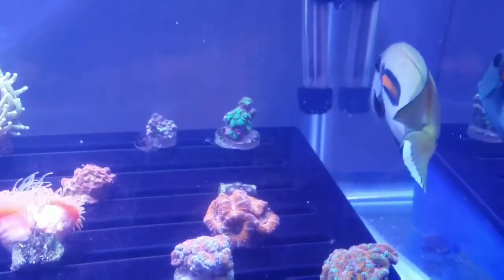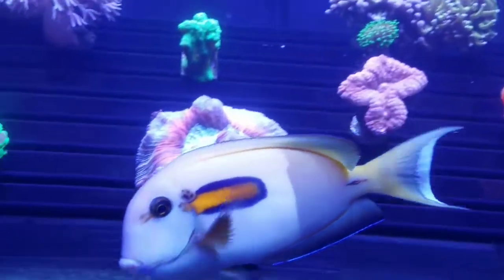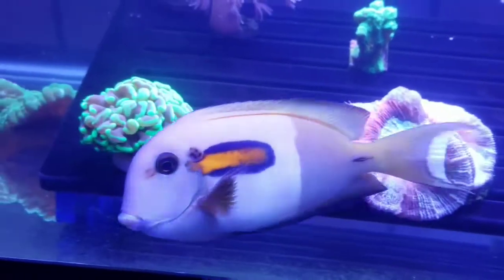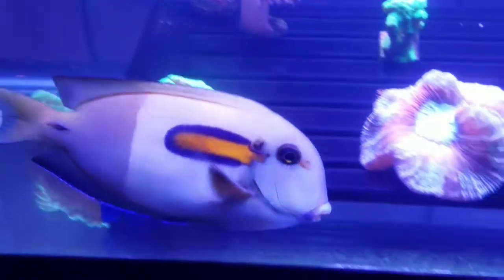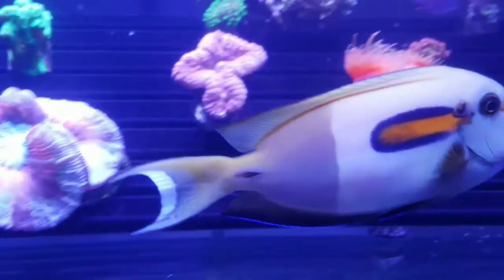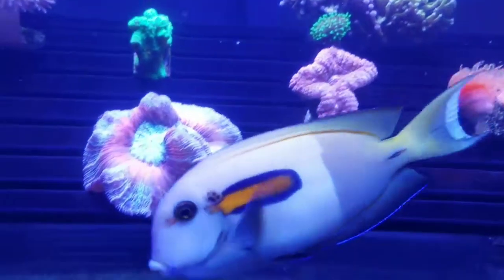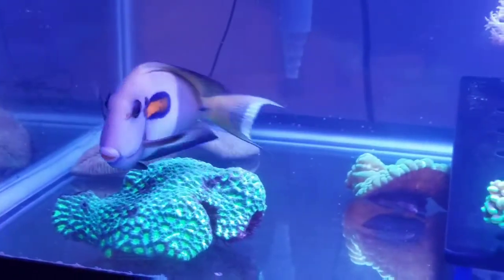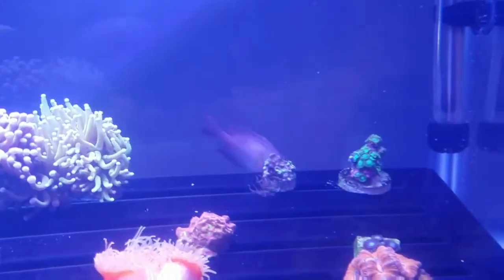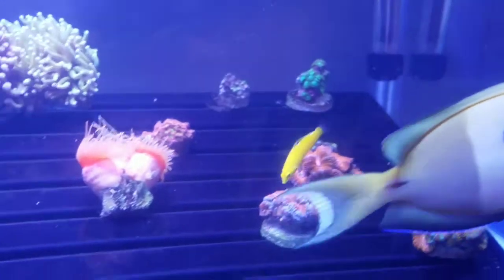I was at a friend's house about three weeks ago, and he was tearing down a 75-gallon frag tank. So I picked up this really nice orange shoulder tang — this guy's about three years old, really peaceful, and it's got some nice color to him. Really docile. I got them at a great price. I also got this yellow white tang right back here, and also this yellow chorus wrasse.